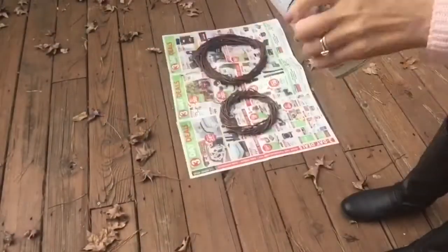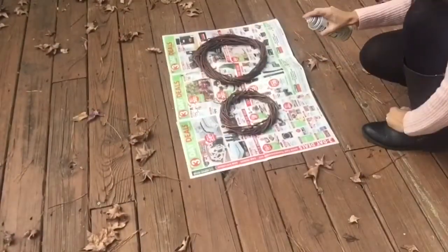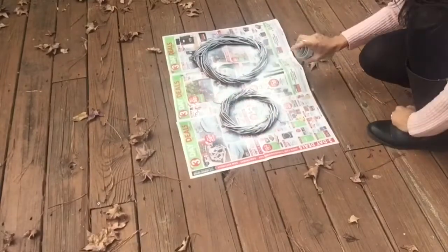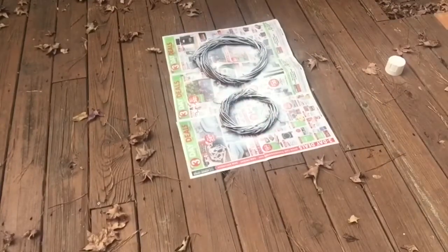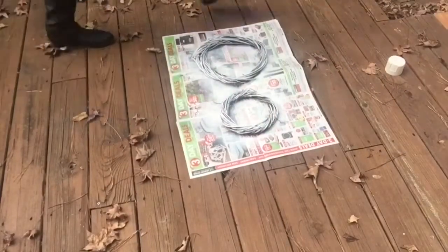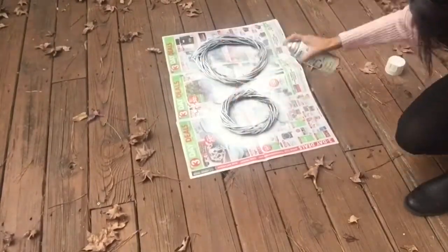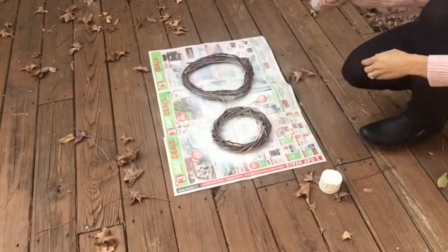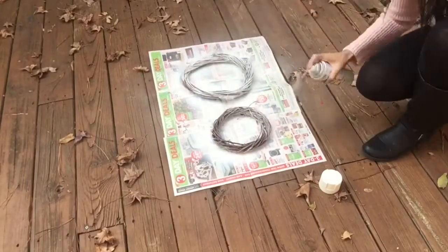The first thing I'm going to be doing is spray painting my wooden wreaths. I actually bought both of these from Dollar Tree. I'm going to do one light coat on the front, then turn it over and do one light coat on the back. I did not cover every single section because I did want a little bit of the wood peeking through.